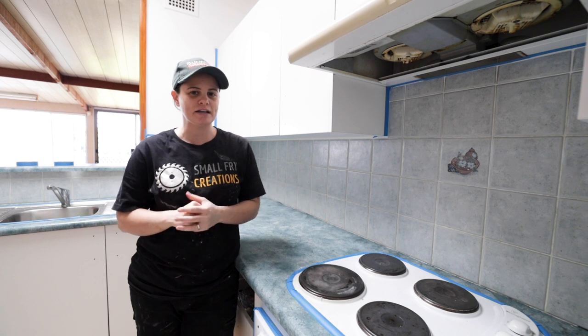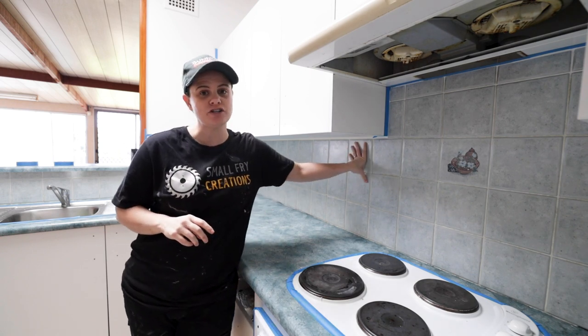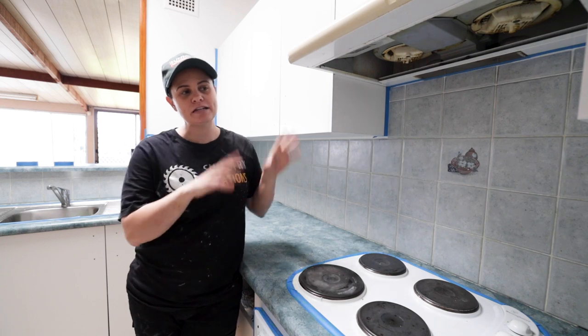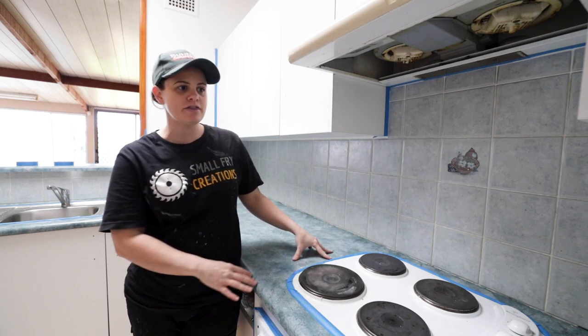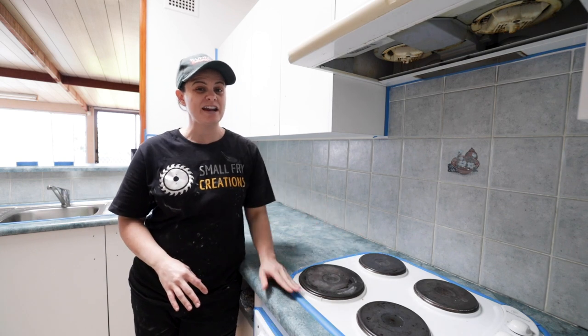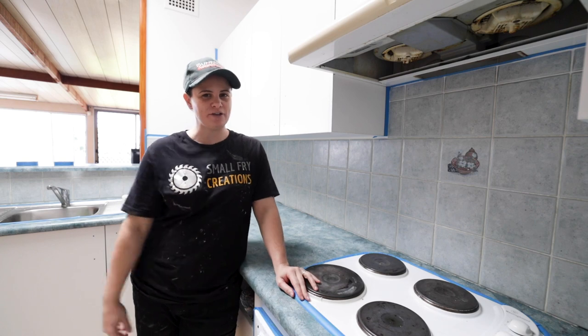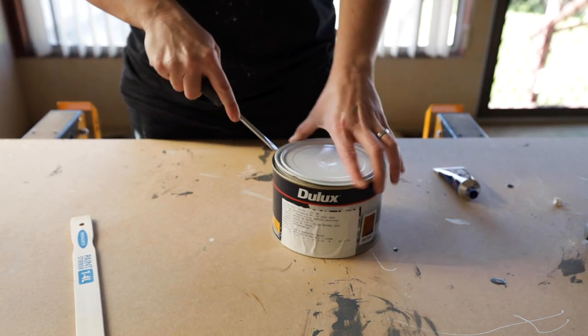We're now up to the part where we can start to apply paint. Our plan of attack is to apply one coat of finish to the splash back, and then take off all of the cupboard doors and prime what we need to prime. We think that is going to be the most efficient way to work so that we're constantly working and getting this done as quickly as possible.